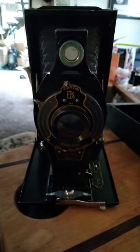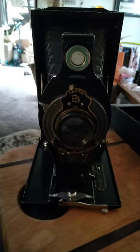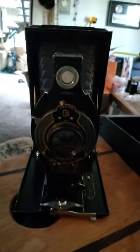Eastman Kodak 1910 ball bearing box camera. It's beautiful.